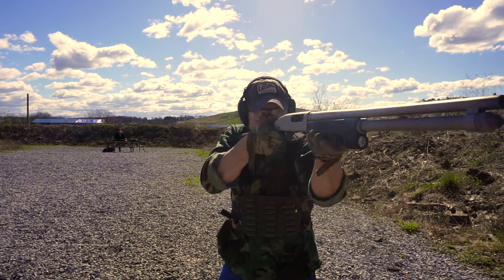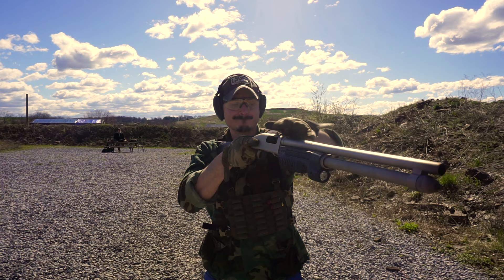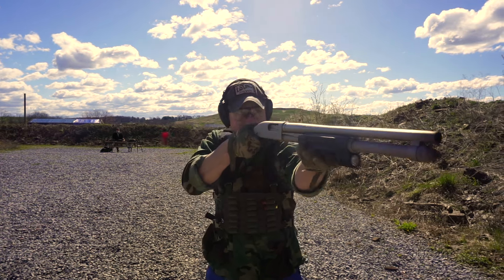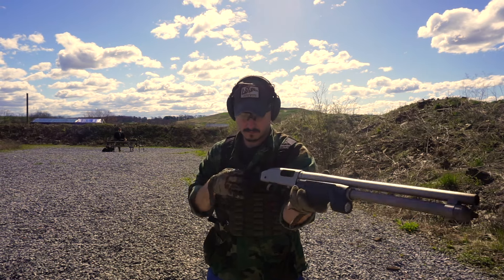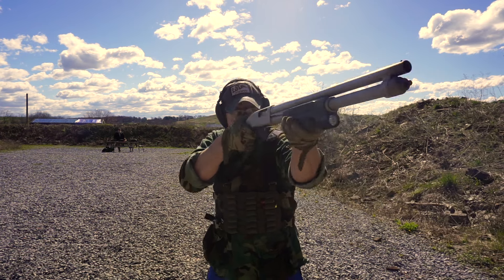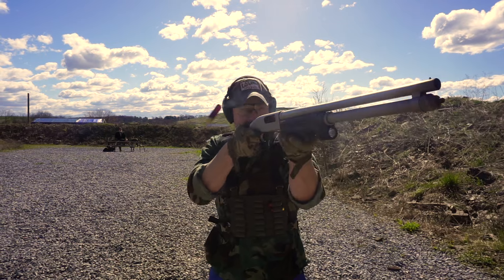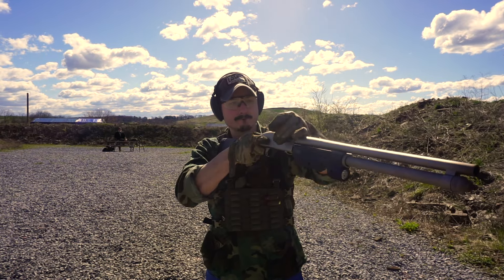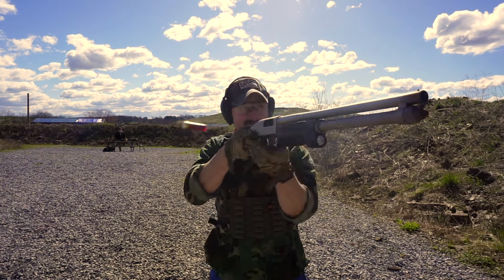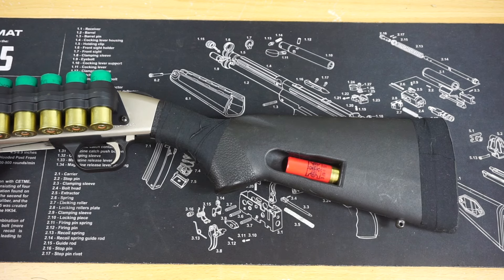I have this mounted on my Mossberg 590 Mariner, which is a very hard-to-find shotgun nowadays. It has the marine nickel finish and it is a great shotgun. It was one of my first really proud purchases for a shotgun — back when these things were still available. I think I got this for around 500 bucks, which nowadays is just not the case anymore. Maybe they'll come back, you never know.